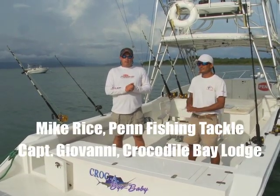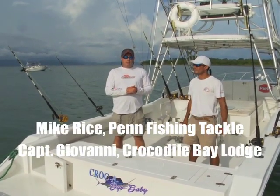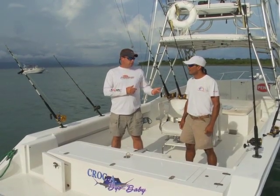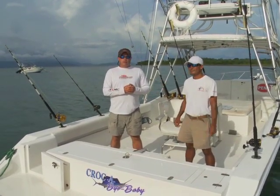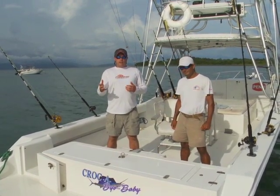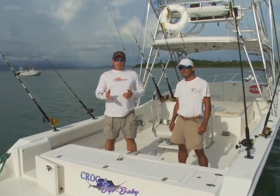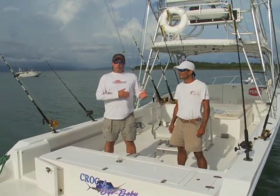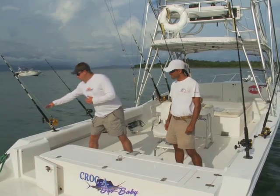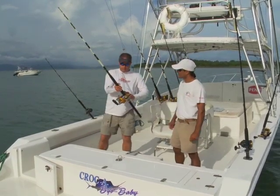Hey, I'm Mike Rice, Senior Product Manager with Penn Fishing Tackle. I'm here with Captain Giovanni at Crocodile Baylides. Giovanni's been a captain here for eight years. We want to take you through a couple of the most common trolling setups they use down here for both Marlin and Sailfish. We'll start with the big equipment and then move into the terminal side of things.